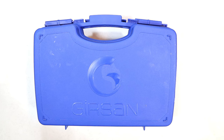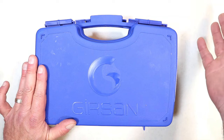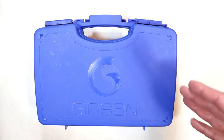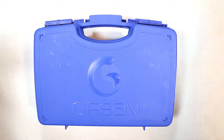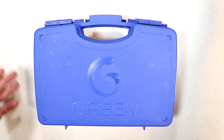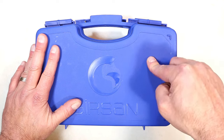Hey there friends, thanks for checking in. Today we're looking at a newer GearSan — it was introduced at SHOT Show, released a couple months ago. You're starting to see more reviews on it, it's showing up at the local gun store, and it's certainly available online. This is it — it comes in this hard case.